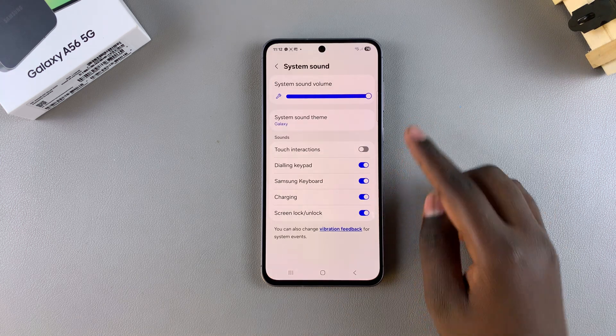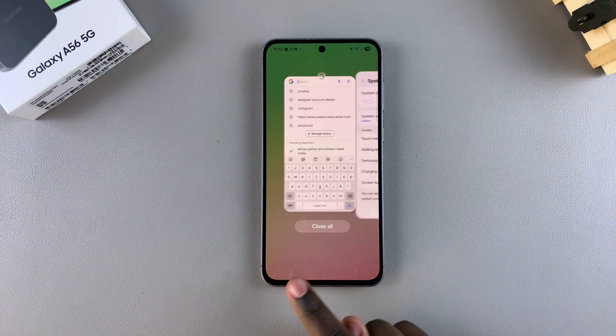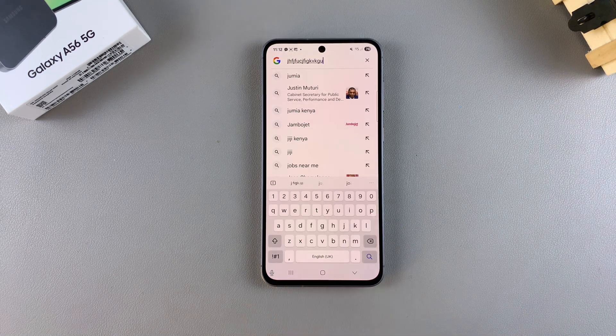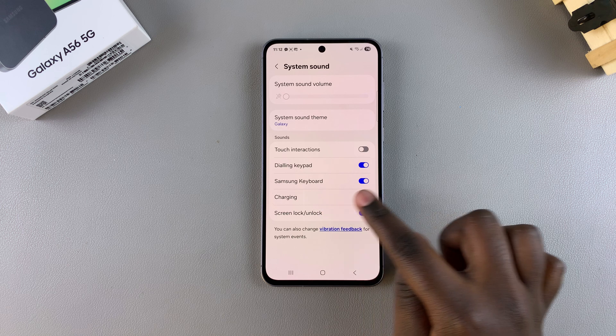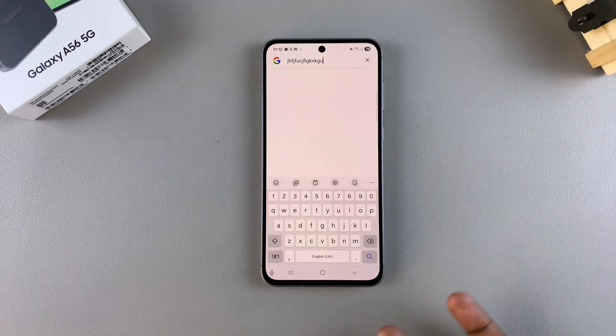Alternatively, you can simply mute your phone completely. Once your phone is set to mute or vibrate, you'll notice the keyboard is no longer producing any sounds, even if the Samsung keyboard sounds toggle is still enabled — because you've muted your entire system sound settings.